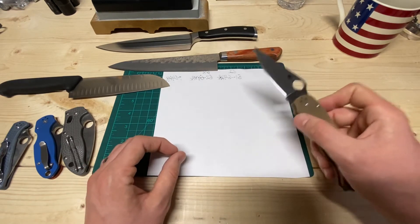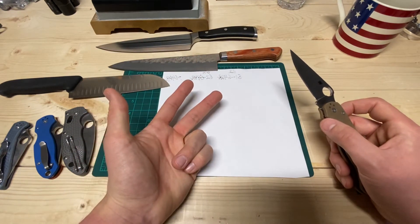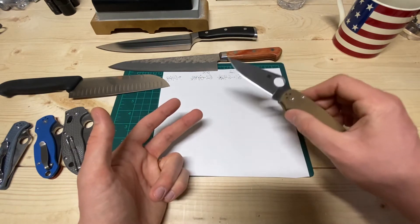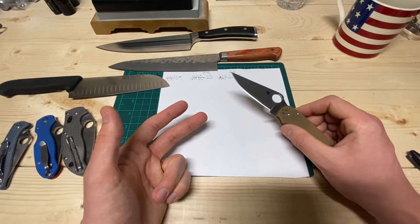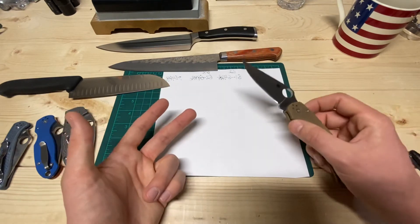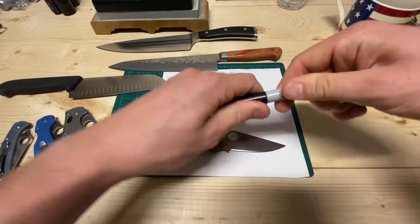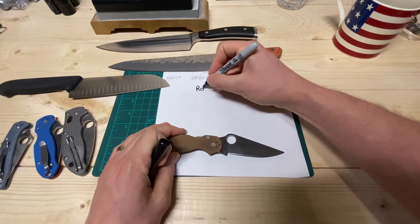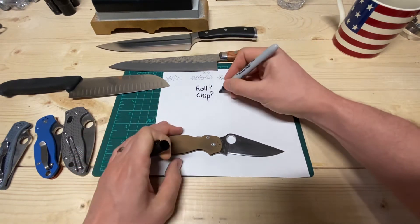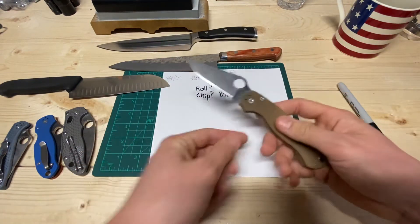At that point, ask yourself: when I was using the knife, did it roll, did it chip, did it cut like I wanted it to? If it did not roll and it did not chip, that means it can go thinner. I like as thin an edge as possible, so I'll note roll and chip — yes or no. If the answer is no to both of those, that means you go lower.